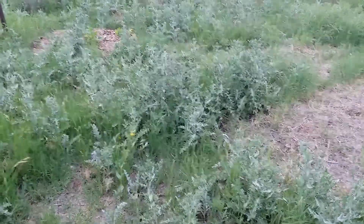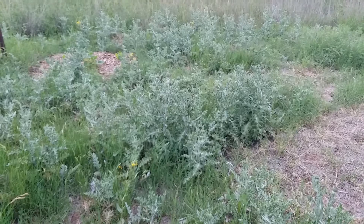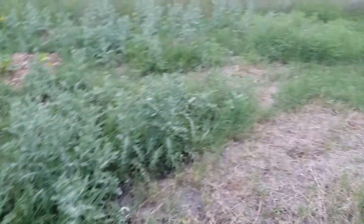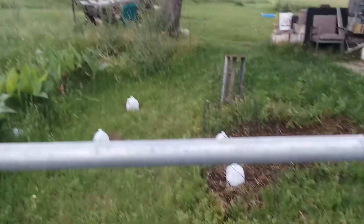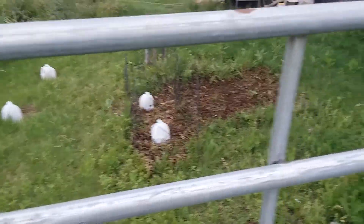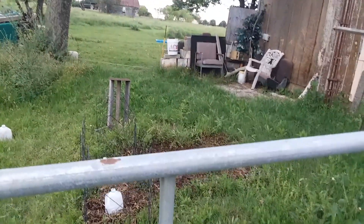This is a bull thistle — it's kind of like a weird wild artichoke. Got a lot of that going on. But yeah, this is not the best bed. Those cannas are doing great. And back here I've got a couple tomato plants. There's cantaloupe, two pepper plants, some lettuce.